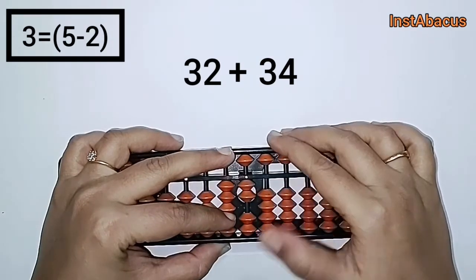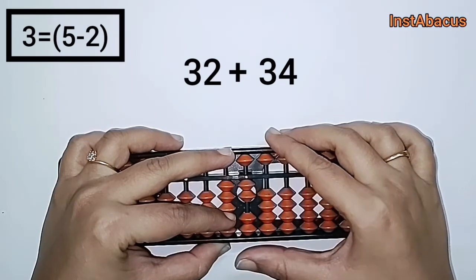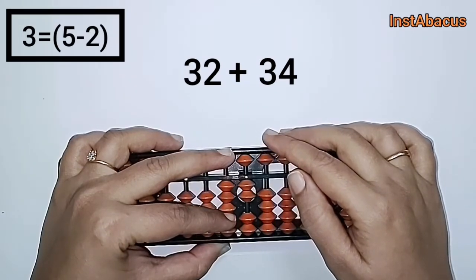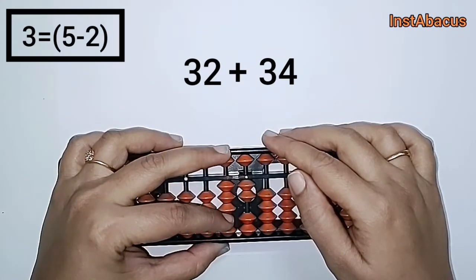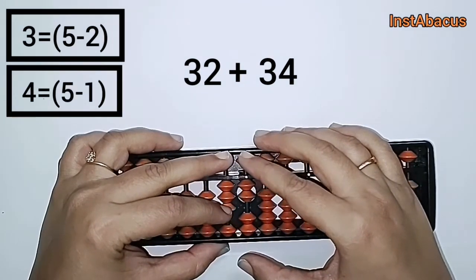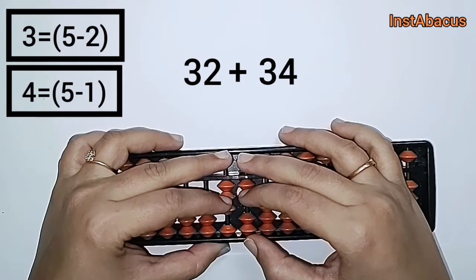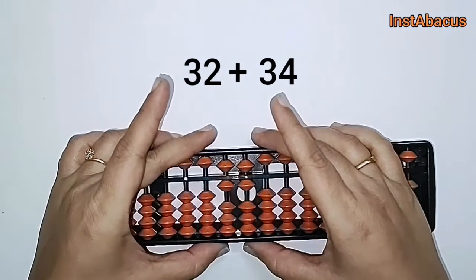And we have to add four in the units place. We cannot add four because we don't have enough bits here to add. So we are going to use the small friend of four, which is one. We are going to do plus five minus one in the units place. So: plus five, plus five, minus one here in the units place, and plus five minus two in the tens place. There we go.